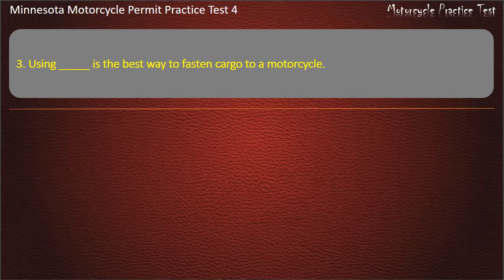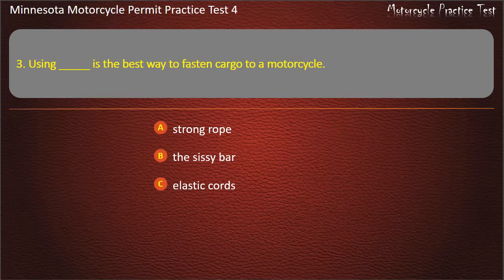Question 3: Using what is the best way to fasten cargo to a motorcycle? A) Strong rope, B) The sissy bar, C) Elastic cords, D) Strips of cloth. Answer: Elastic cords.